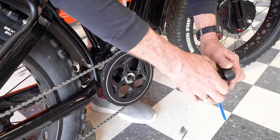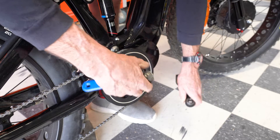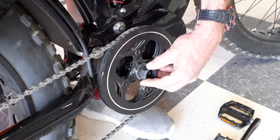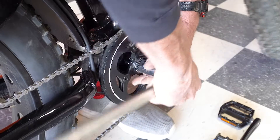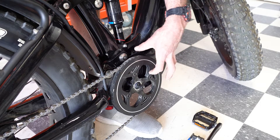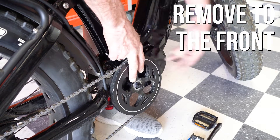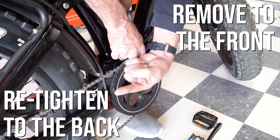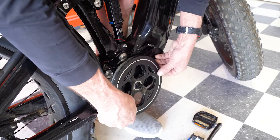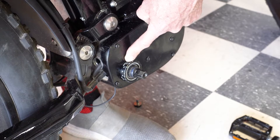Now that we have removed the pedals from both sides, all work will be done on this side until we can get this torque sensor to start sliding out. When removing all of these torque sensor parts, the easiest way to remember this is: removal is to the front of the bike, and to put everything back on, you're going to be going to the back of the bike. We remove the chain off the chain wheel, take the chain wheel off. Next we have to remove this retaining nut for the torque sensor.